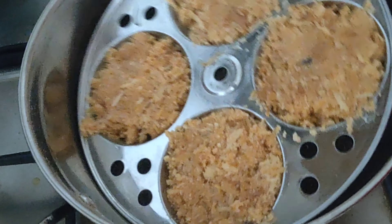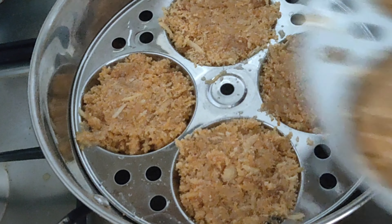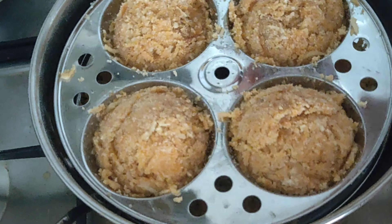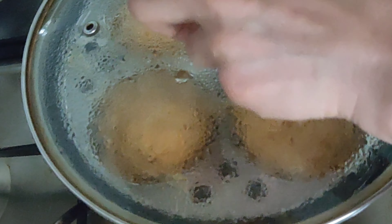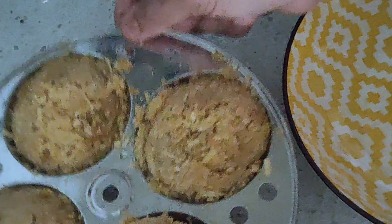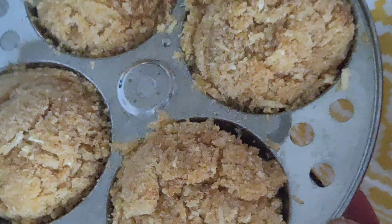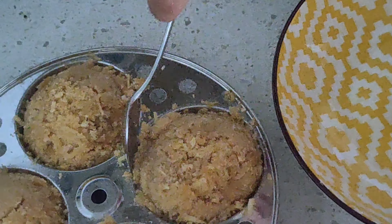Now placing it into the steaming pan with water at the bottom so you get the steam, and cover it on the top. Cook for 12 to 15 minutes based on the flame. After it is cooked and cooled down, I'll be able to remove the idlis.